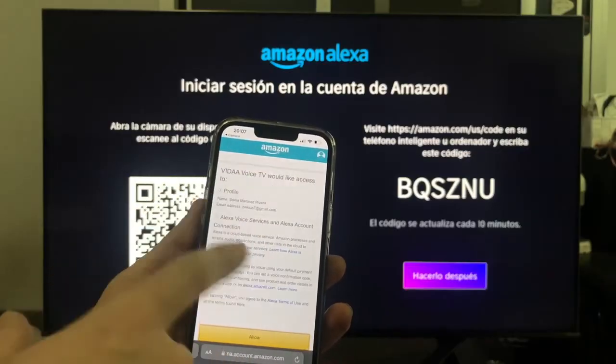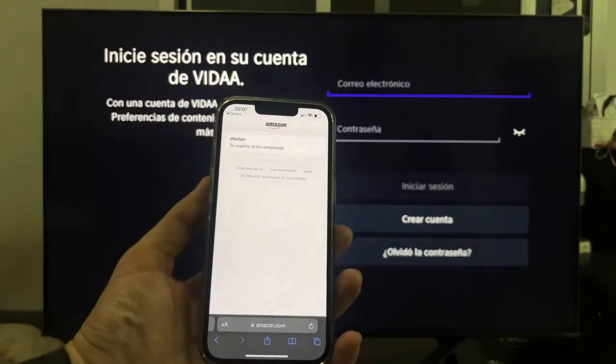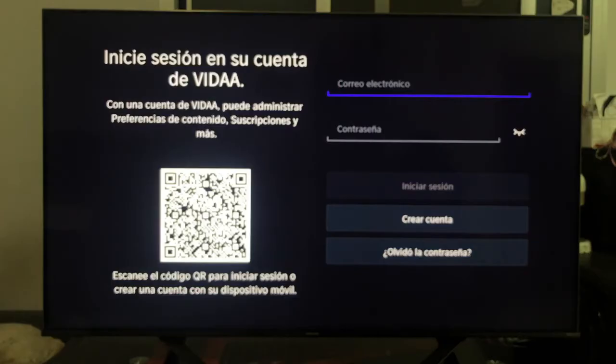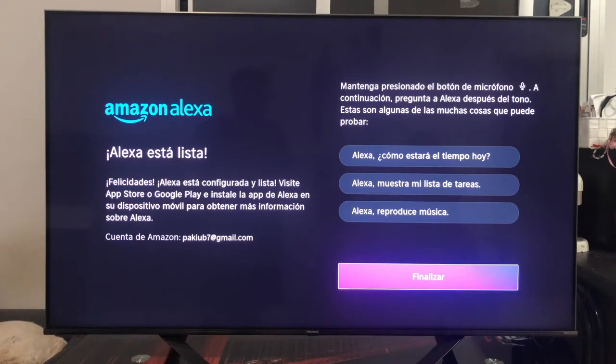It appears that Vita Voice TV wants to access our Alexa services. We are going to click allow and it tells us that the registration has been completed, and on the television the screen we had before has already changed. What the television does require us to do is have a Vita operating system account. So if you already have it from the initial TV configuration, you set the account, and if not, you create a new account. Once we created the account in the Vita operating system and the session has started, the screen tells us that Alexa is completely ready to be used with the TV.